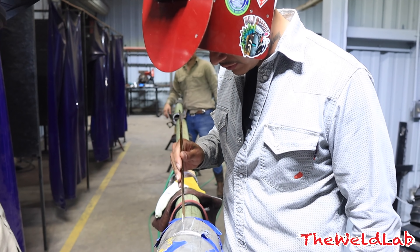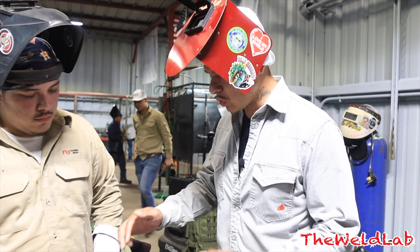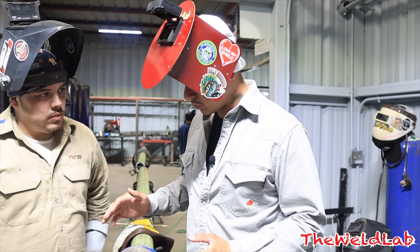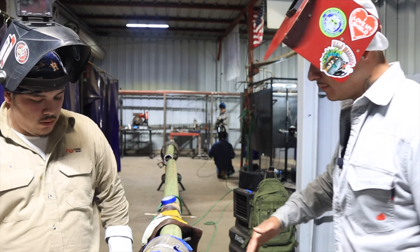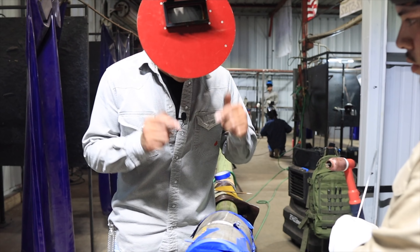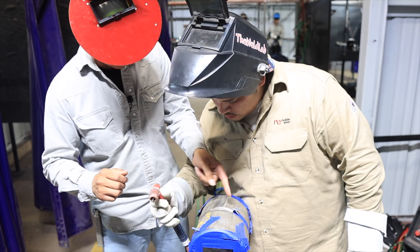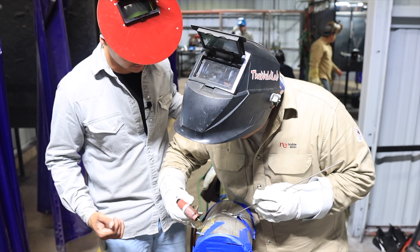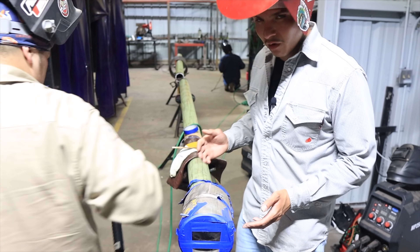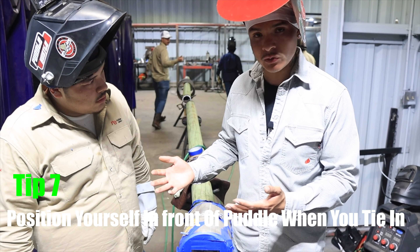He's ready to back feed, and once he ties in I'll do my side and we'll see how it looks. I want to stop him real quick — one of the most important things when you test is being comfortable and being able to see everything. I want him to come to this side and position himself — lean over here, put your hand right there, put the rod and act like you're going to do the root. He feels more comfortable on that side. You always want a good view; I'd rather be ahead of my puddle but whatever works for you.